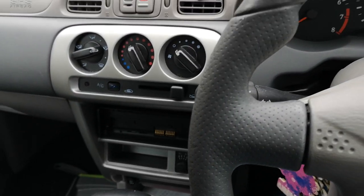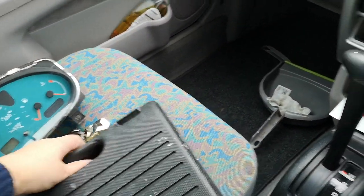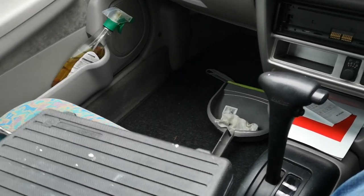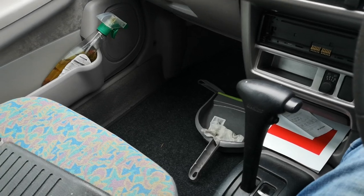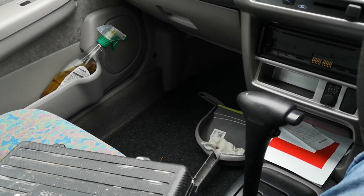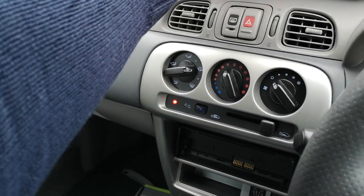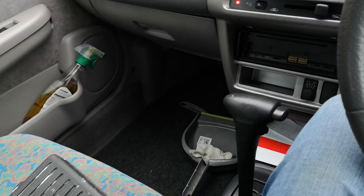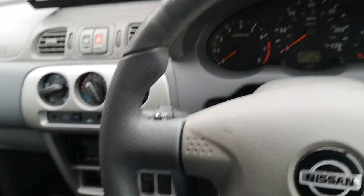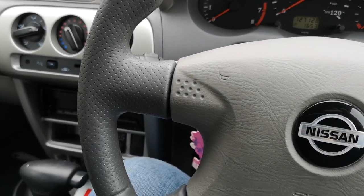It would have originally had a different type of seat trim, but I'm guessing because it was an ex-Motability car, and the later trim does seem to have a knack of getting heavily soiled quite easily, I would surmise that the interior was replaced when it was sold on second hand back in the early 2000s.